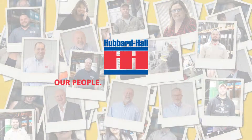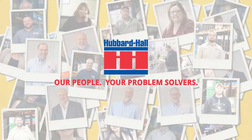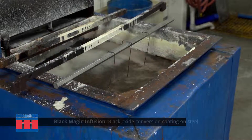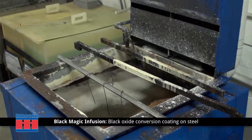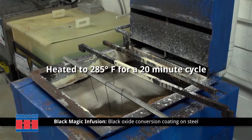Hubbard Hall — our people, your problem solvers. What you'll see in this demonstration is the application of Hubbard Hall's Black Magic Infusion, which is a high-temperature conversion coating used to blacken a wide range of carbon steel, alloy steel, and hardened tool steel, used at full strength and heated at 285 degrees Fahrenheit for a 20-minute cycle.